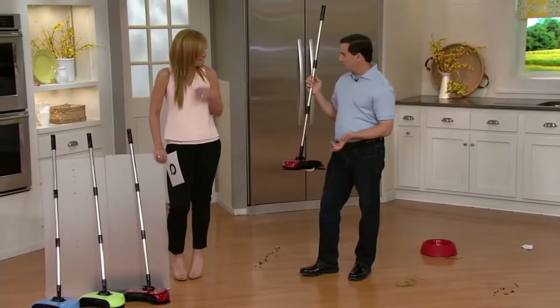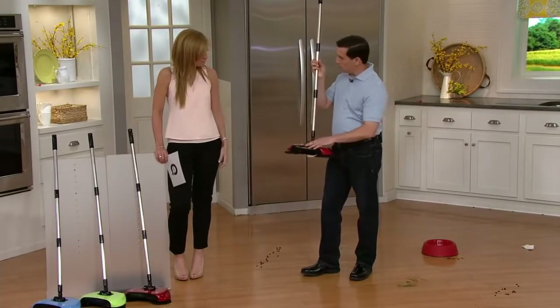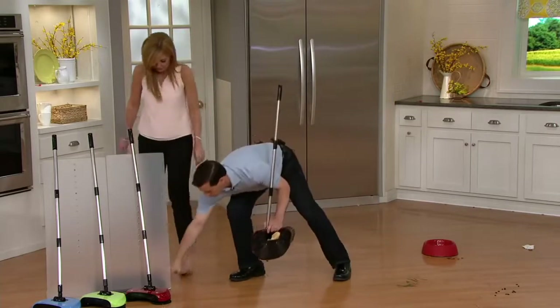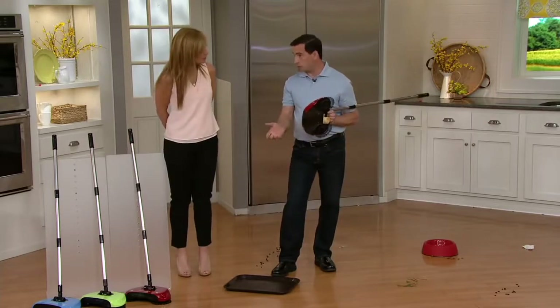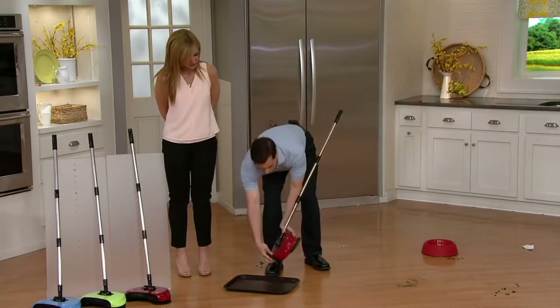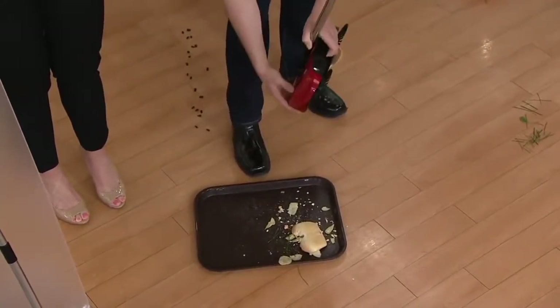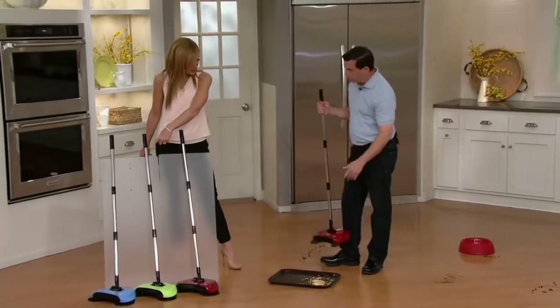Now everybody asks, where does it empty? Where does it go? We have an oversized disposal bin. I just want to show you how it empties out. There's a little back door here. You don't have to touch the dirt. You open it up just by opening that back door and everything falls out. It's unbelievable. So it is the broom and the dustpan. It holds a lot of stuff. And you can see it does pick up all that.